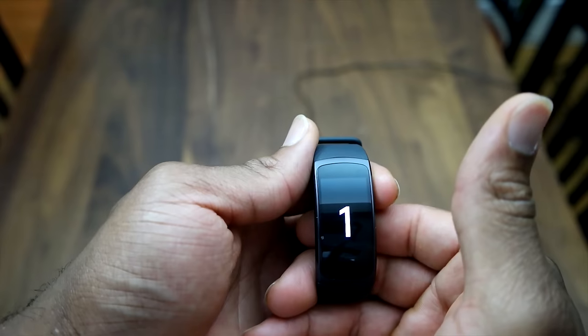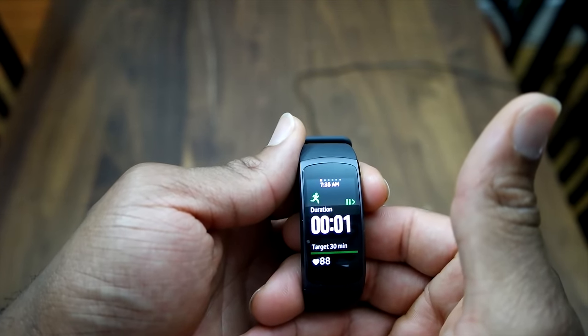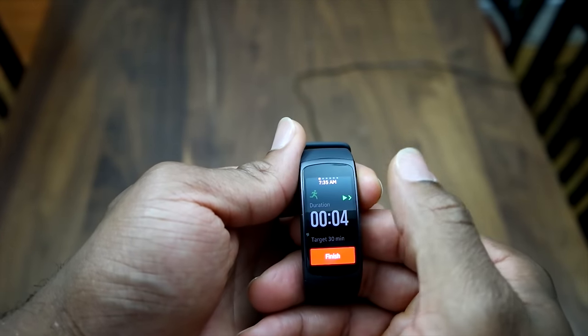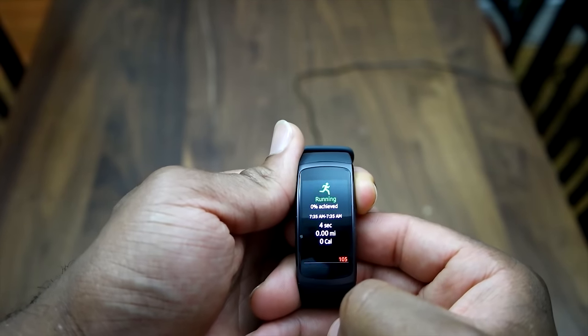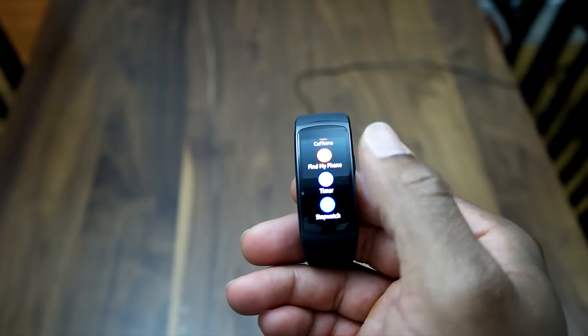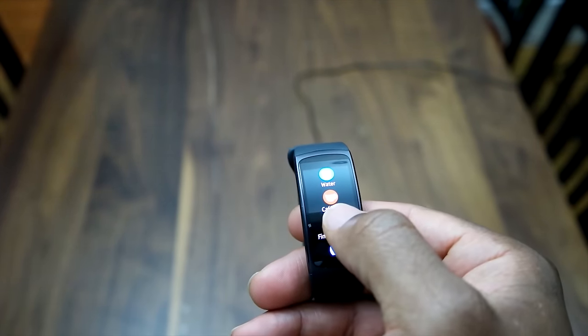You go back, press start, and it gives you a countdown and the workout begins. To end the workout, you press the back button at the top and then hit finish on the screen. It's very intuitive and easy to use. This is basically me just taking it out of the box and flipping through it, and getting quite easily acquainted with it.